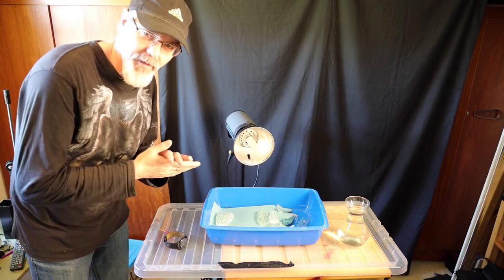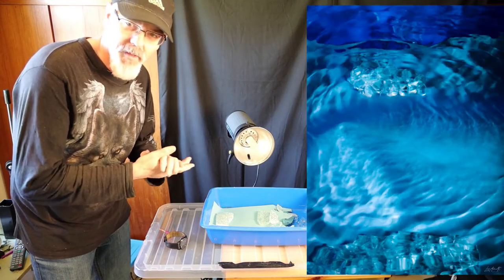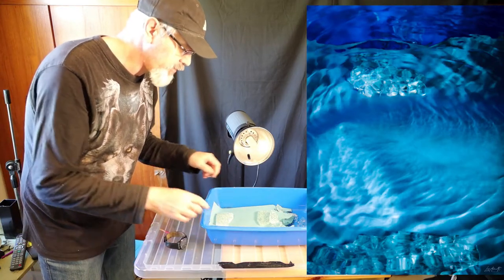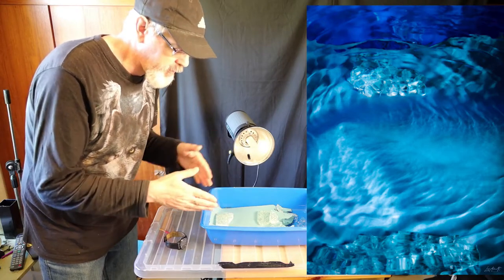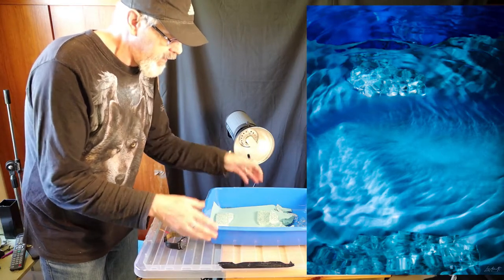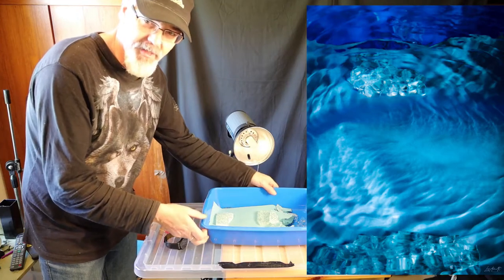We had a few questions about a shot I posted on Facebook, where I asked people how they thought it was done. It looked a little bit like we were in the depths of the ocean. So here's the answer.